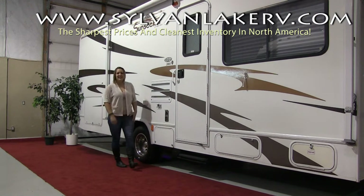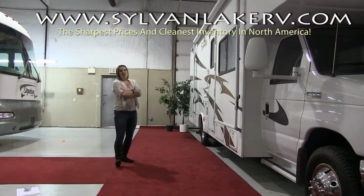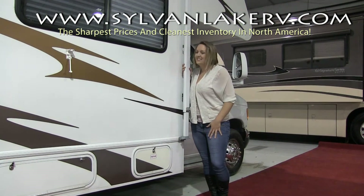Hi there and welcome to Sylvan Lake RV. My name is Nicole Helenaddy and today I'm here to show you how to operate an RV awning. We've all been there — it's been a long winter and you find yourself forgetting everything you thought you knew about your awning. So here's a little refresher. Let's open this awning up step-by-step.